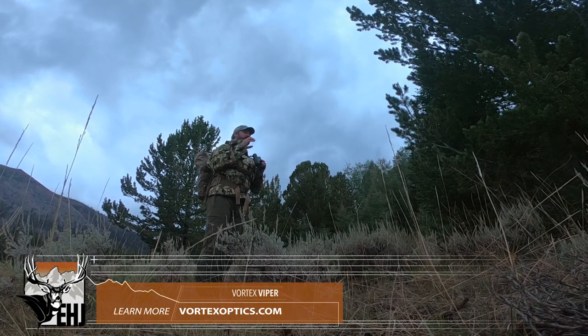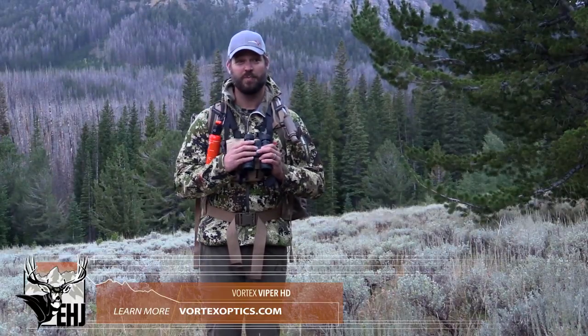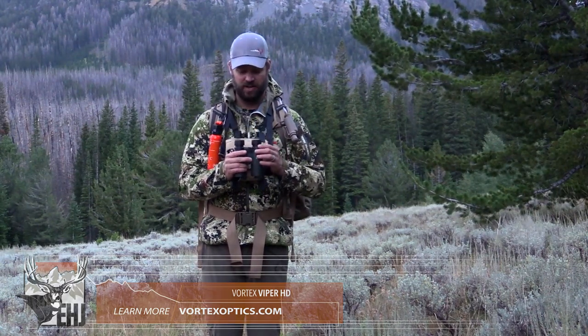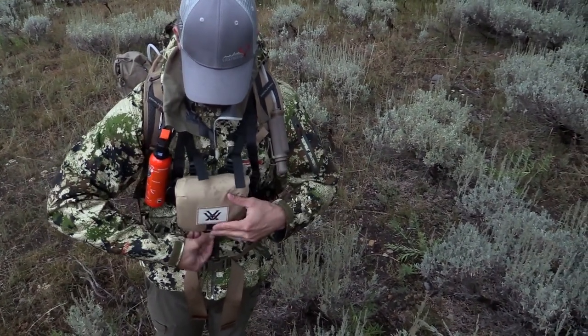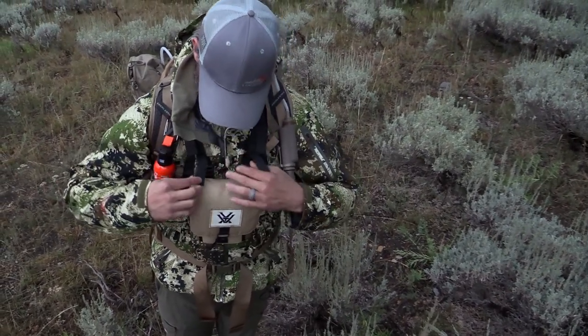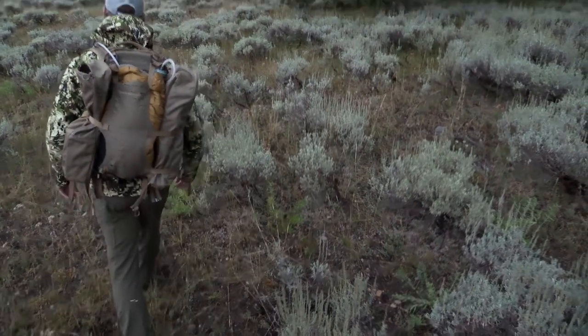Vortex has built a reputation with tough products, but if you're one of those who manages to break things, not a problem — Vortex takes care of their customers. With the Viper HD, if there were ever a problem, you'd be able to take care of that with Vortex, no questions asked. For more great reviews like this, subscribe below to the Eastman's YouTube channel — we'll send you a notification every time we post a video.